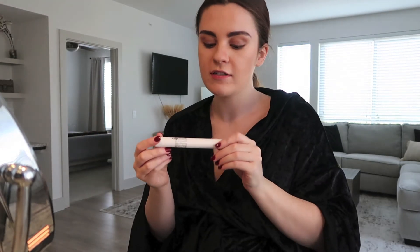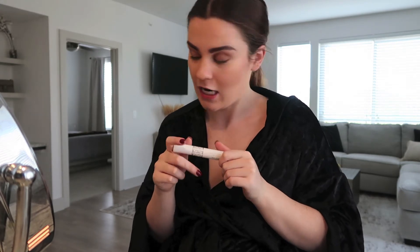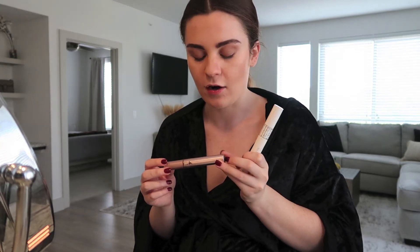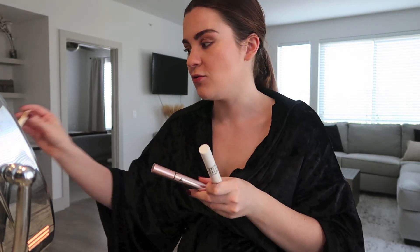For mascara I use three things. First I use the Diorshow Maximizer in 3D — I feel like it just helps get my lashes a little bit longer. Then I use the L'Oreal Voluminous Lash Paradise to give it some more volume. After that I go in with my L'Oreal Telescopic, which helps give it a longer length. Mascaras are usually best at one thing — either volumizing or lengthening — so I use different ones for each.